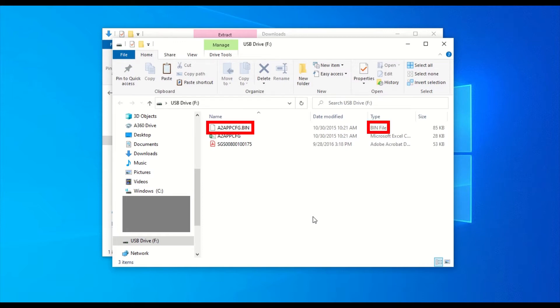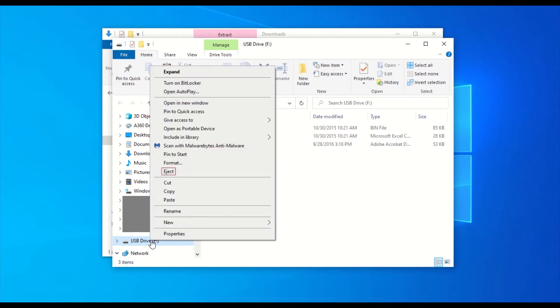The .bin file is not meant to be accessed on a computer. The Excel file will contain a text version of the configuration settings. You may now eject and remove the USB stick from the computer.